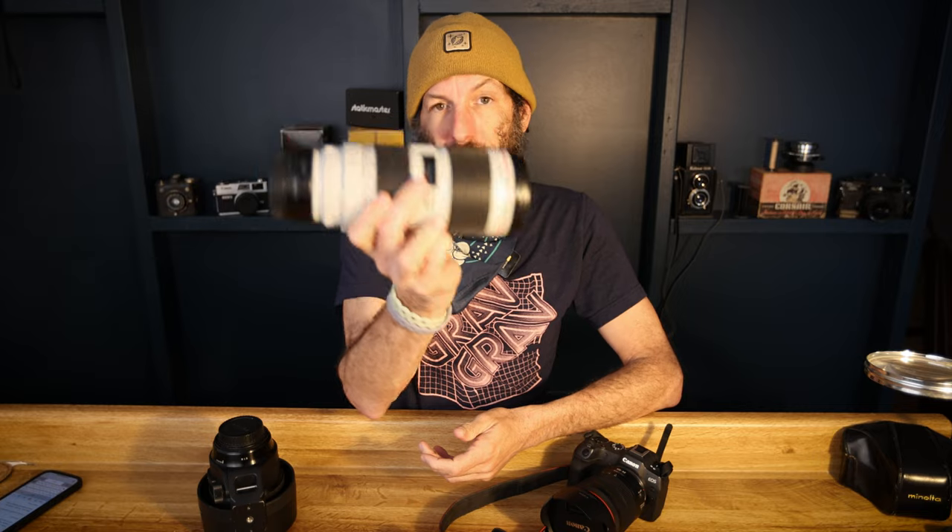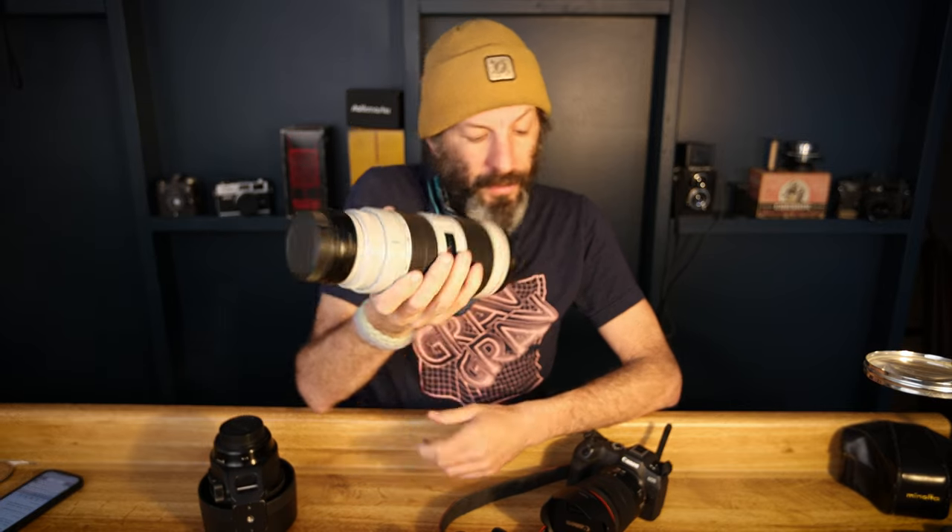So why after all this time would I finally buy a 70-200? The longest lens I've been using is the kit lens that came with the R5 — it's a 24-105 F4 lens. I've always been someone who was like, I'll just zoom with my feet, get in a little closer, and I could also crop. I'm not afraid to crop on a camera that's 45 megapixels. Cropping even looked fine on my 5D Mark IV and before that with cameras that were lower megapixels.